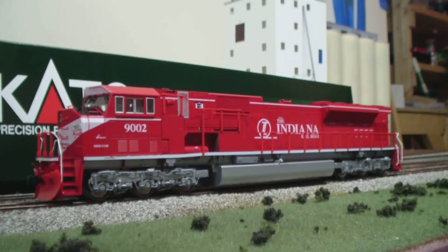Welcome back to another All Aboard Layout video. This episode I'm going to be doing a review video on the new Kato SD90 Mac, and I have an Indiana Railroad one here. They just came out about a month ago. I didn't have a camera to record the video because my old one is broken, and now I have an HD video camera, so hopefully this video is going to be in pretty high quality.